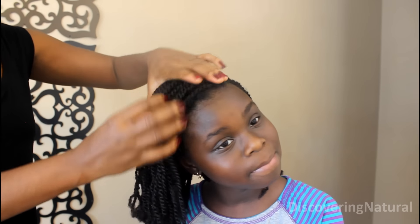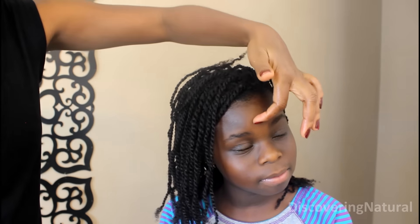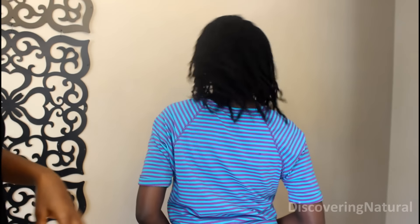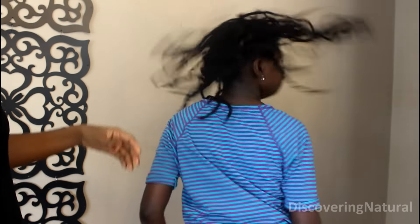We're done with the hair! The way I did it, she can wear her hair to the side going this way, or she can take it from the middle — I also created a center part that allows her to wear it as a middle part. And if she decides she wants to wear it going the other way, she can flip it and wear it that way too.